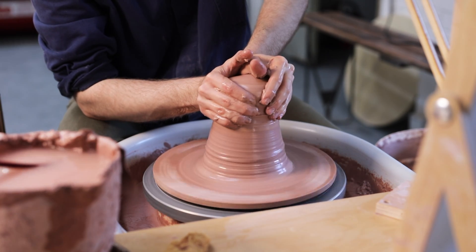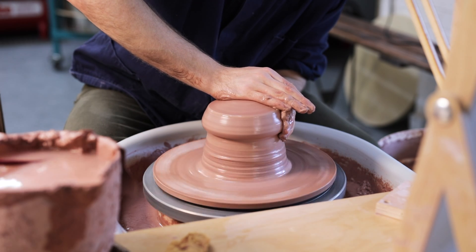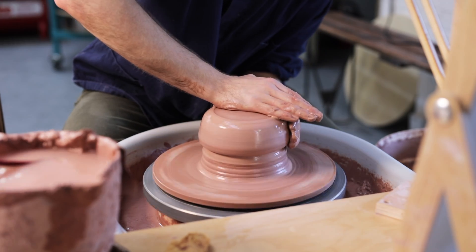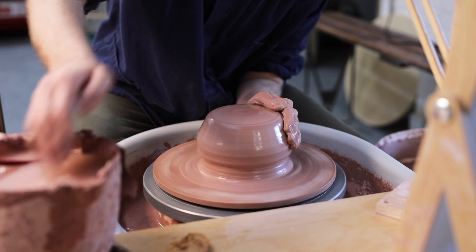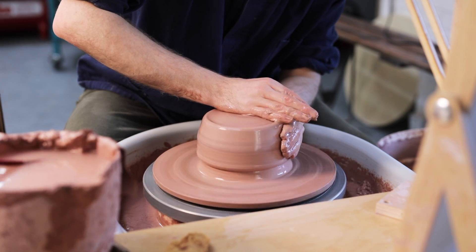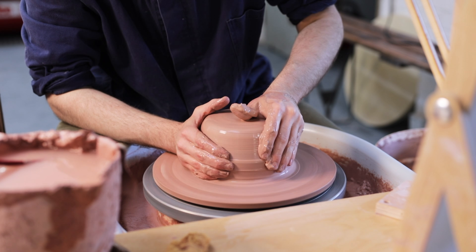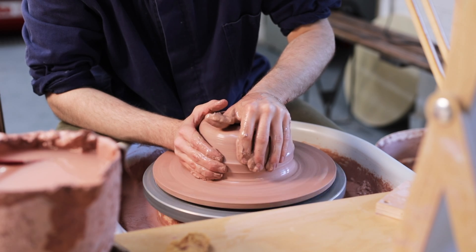During the centering process, I cone the clay up and down numerous times. This aligns the minute particles — the platelets — which helps the throwing beyond just centering the clay, as it makes the stoneware easier to move around and almost holds its shape better. After coning up and down numerous times, I'll compress it into a thick puck shape with a flat top and sides, keeping my right arm incredibly steady by leaning my upper body weight onto it.